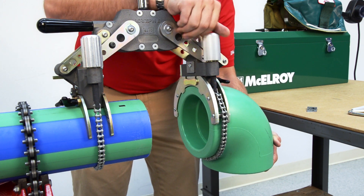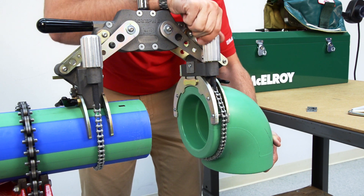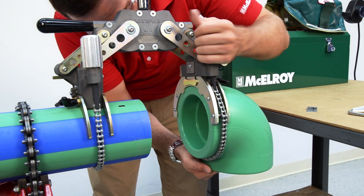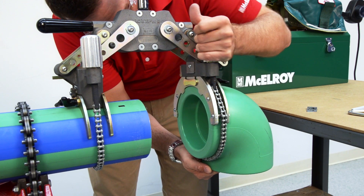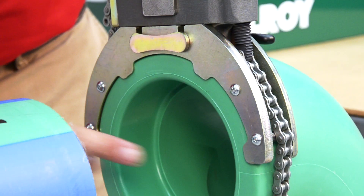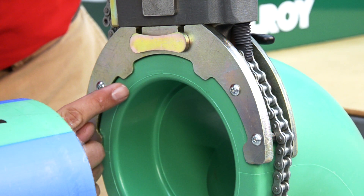Be careful here — there will be a temptation to touch the inside of the coupling area that you just cleaned. That is not recommended. Clamp the chain around the fitting and tighten using the hand clamp knob. As you tighten, make sure the coupling remains flush against all four stops of the insert.